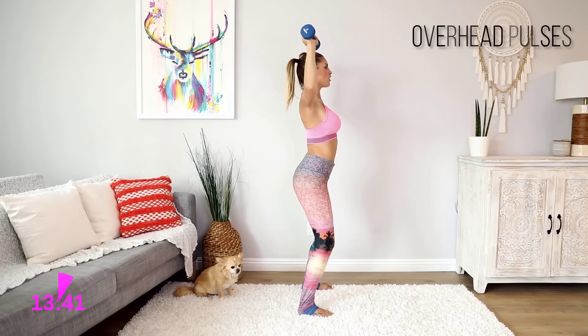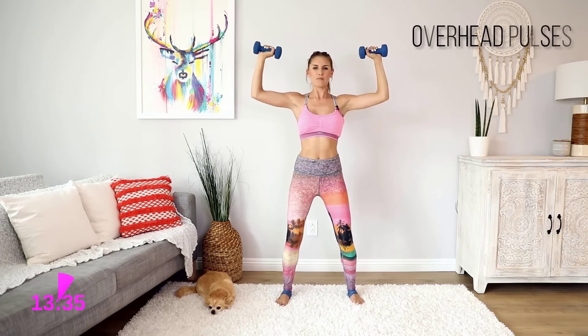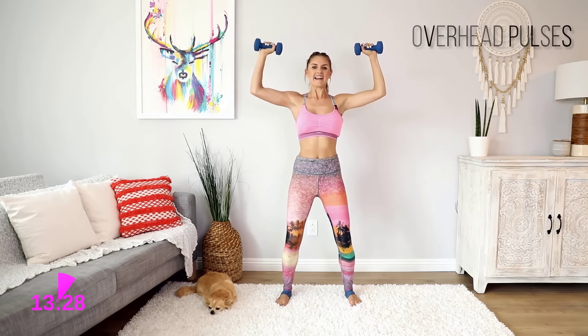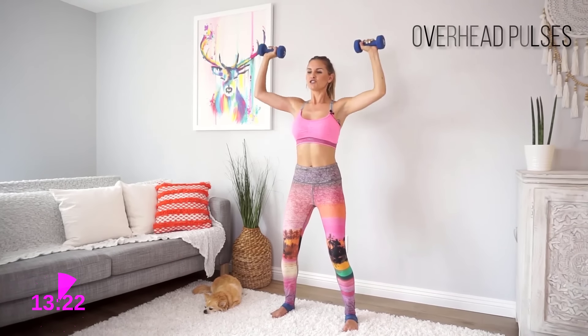As you can see from the side, I'm keeping everything tucked underneath. My arms are straight out to the side — they're not back, they're almost a little bit forwards. Just pulsing up and down using that back. We're going to get nice and strong, working that chest, working the back. We've got five, four, three, two, one.